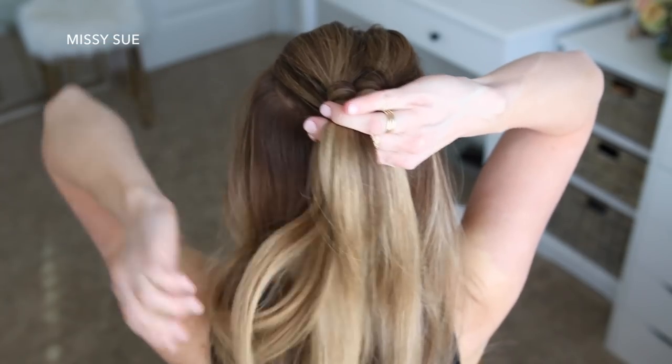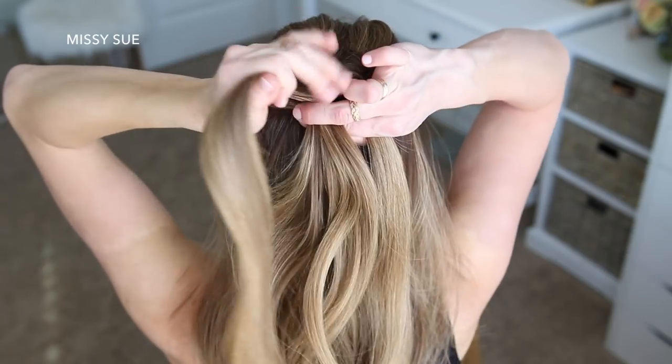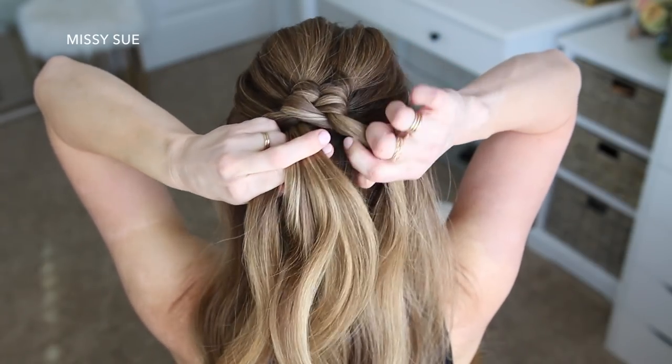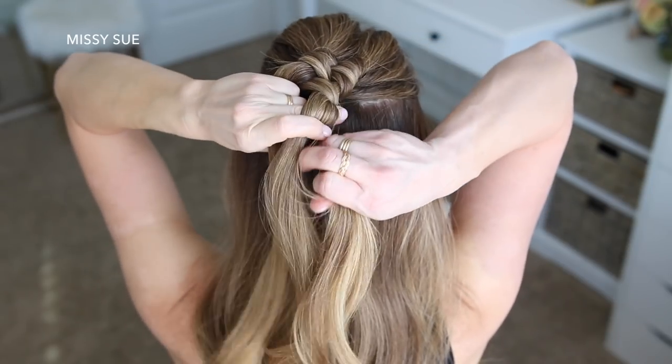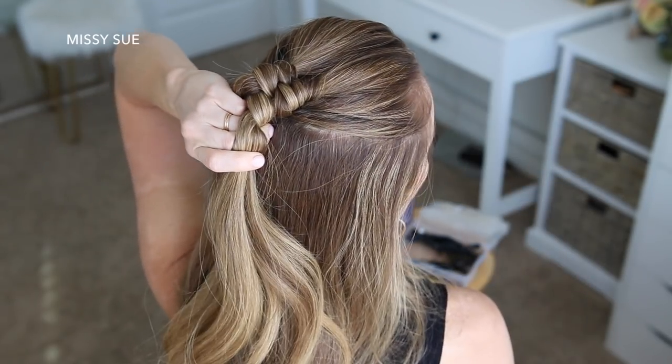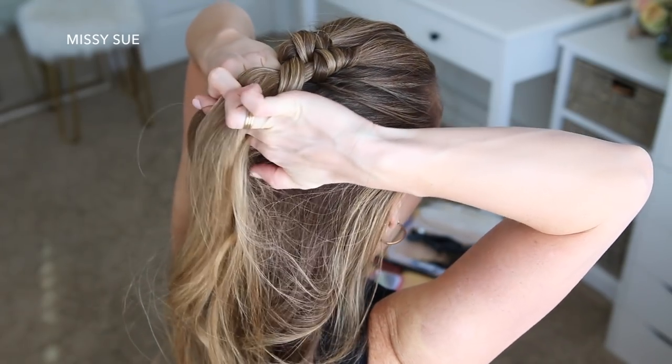I pick up a new section of hair from the left side of the head and combine it with the wrapping piece, repeating those steps — wrapping this middle piece over and around the two side sections in opposite directions while picking up new sections from along the sides of the head, until I've brought in hair from above both of my ears.